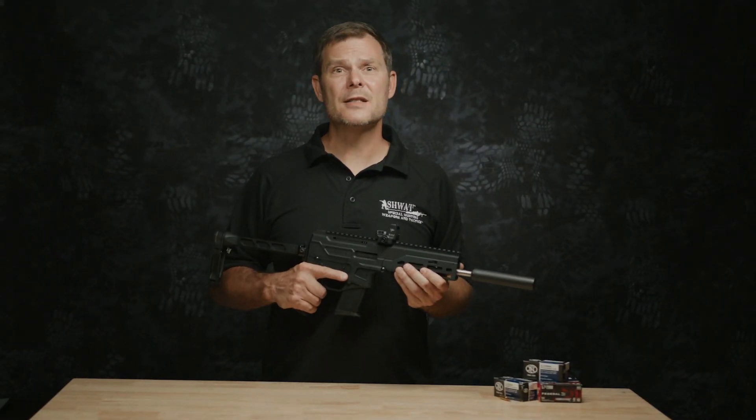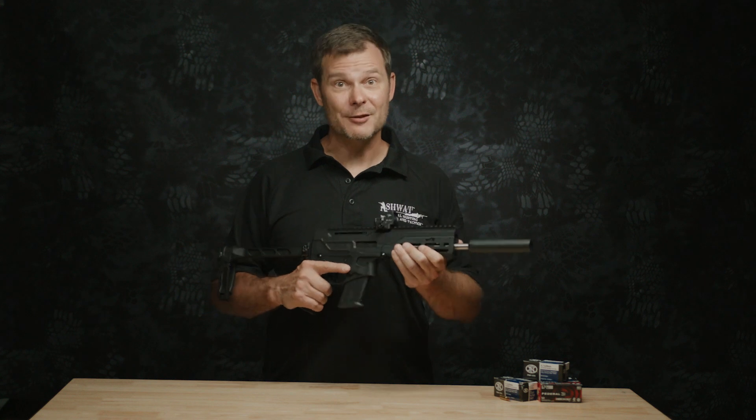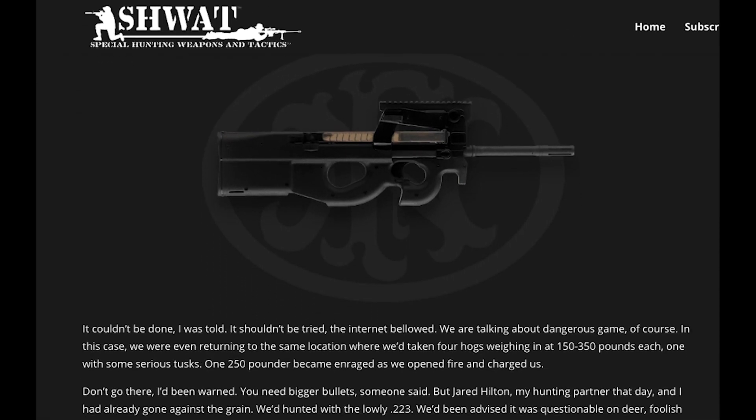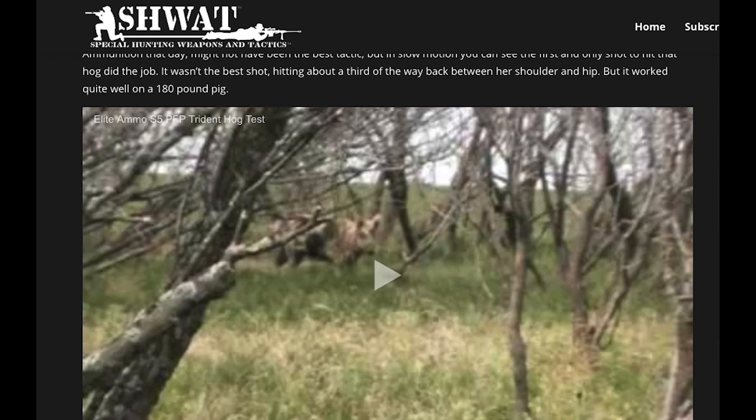Is it practical for defensive or hunting use? Well, it's super compact, it's lightweight, it deploys quickly. I'll leave the caliber wars to others, but years ago I took down wild hogs with a little 5.7 caliber using elite ammunition. Draw your own conclusions.